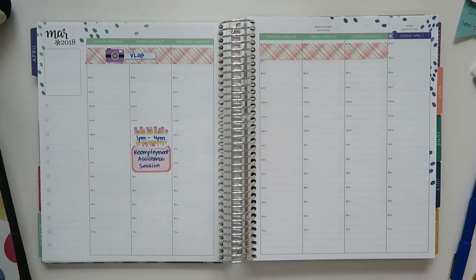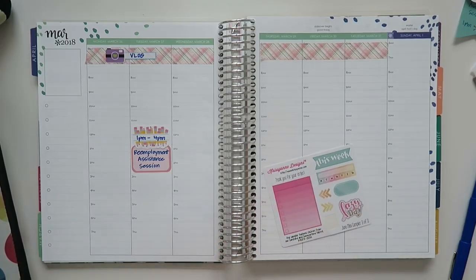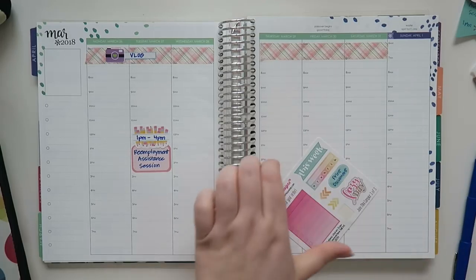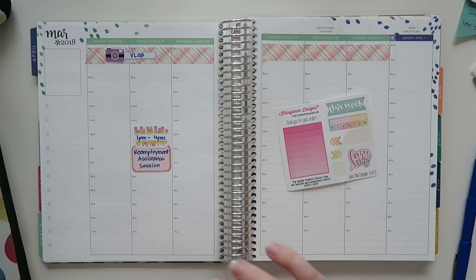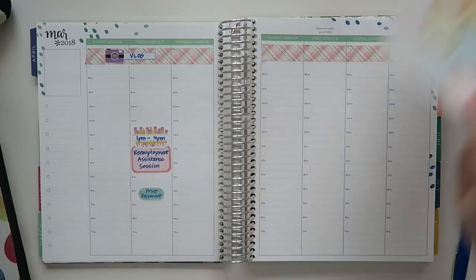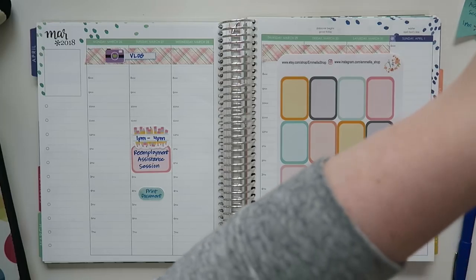After that, I went to my parents' place and used their printer because I don't have a printer here — which, P.S., I should get a printer, but I'm on this no-spend situation. I had to just go over there and print a document. This is a little sampler from Christiane Designs, and it actually has really all the colors that I need in it this week, so I might just use this.